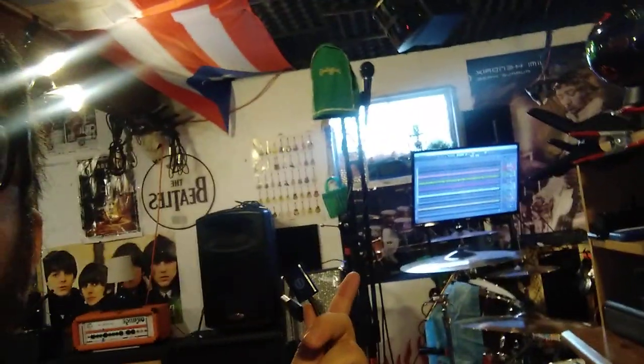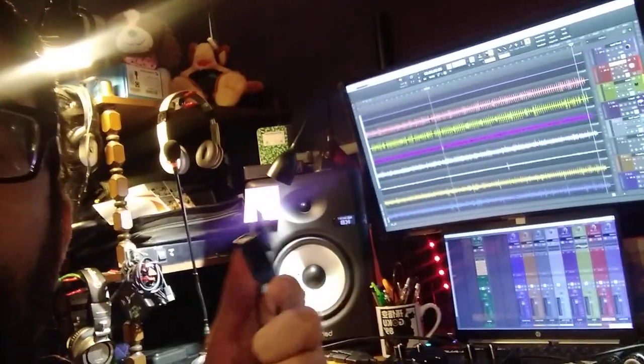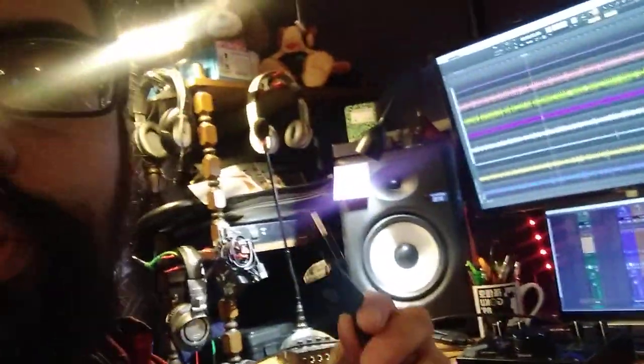I was daisy chaining two of these to extend it all the way to my other interface so I wouldn't have to move my computer every time I want to multitrack to the other interface in the corner by the drums. They were about ten feet each, around six dollars at Five Below — two of them, so twenty feet total. Long story short, they didn't work.